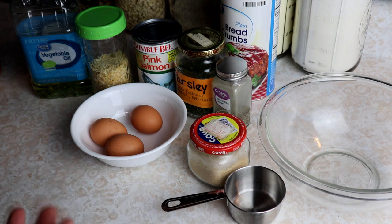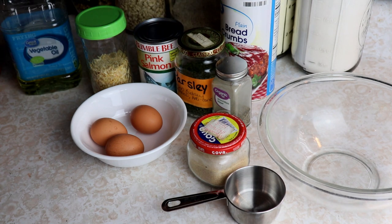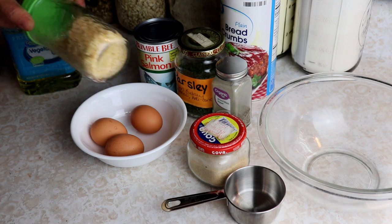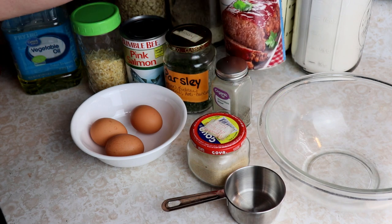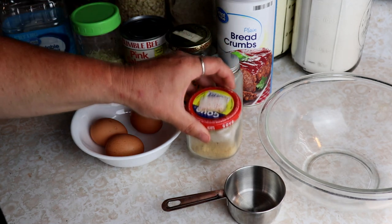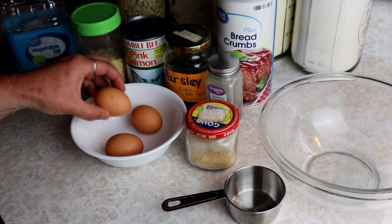We're just going to use one can of pink salmon, some vegetable oil. I'm going to use onion bits — the little dried onion pieces — you can use onion powder for this as well. I'm going to use some parsley, breadcrumbs, ground black pepper, garlic powder, and three of these tiny eggs. Normally I use two large eggs but I've got new hens so we're using three tiny ones.